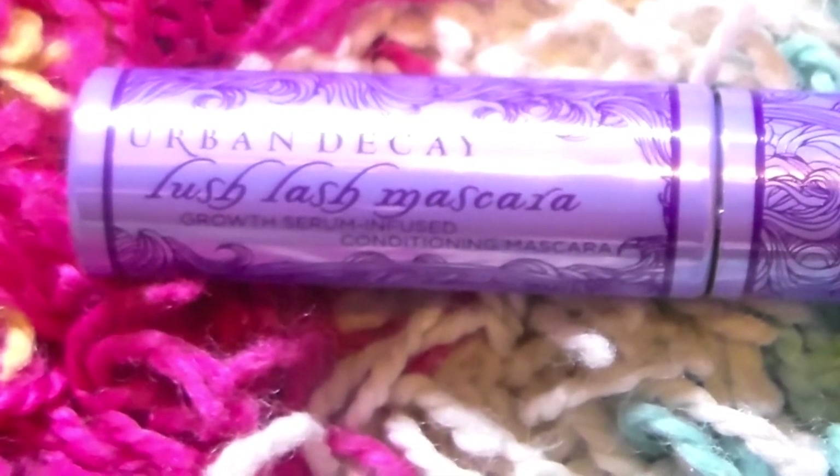Taking Urban Decay's Lash Lash Mascara, just putting that on my eyelashes. Pretty simple, you know.